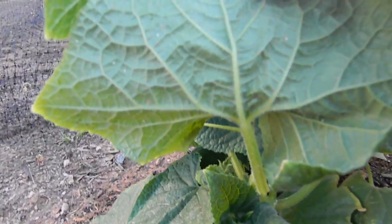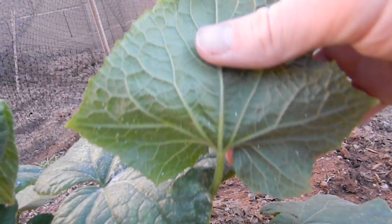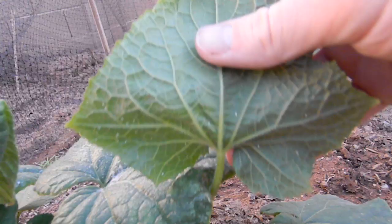So if you look here, you can see those little white things — the white flies — that's where they like to hang out. And that's what you want to get: the bottoms.